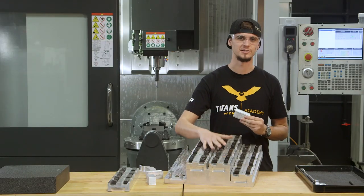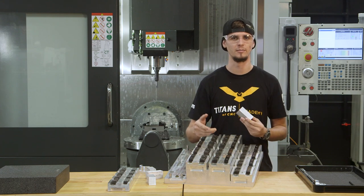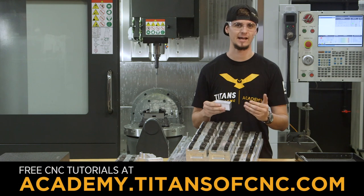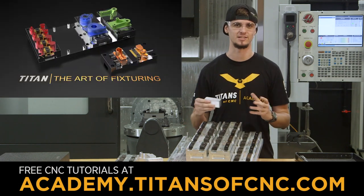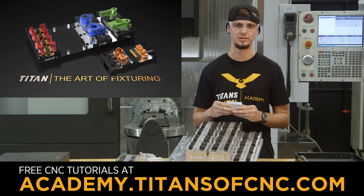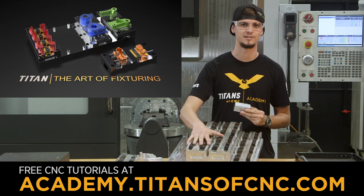Here's a quick tip: if you want to learn how to make cool fixtures just like this one, you can go to our academy. We have a whole fixturing series called The Art of Fixturing, which will show you everything you need to know to make cool fixtures just like this.